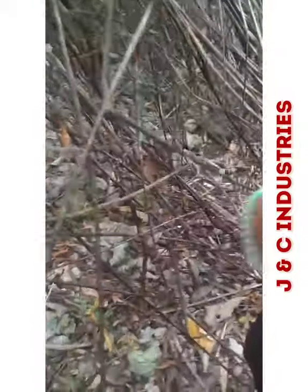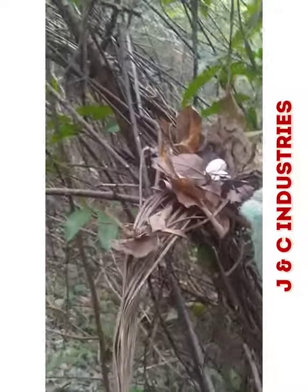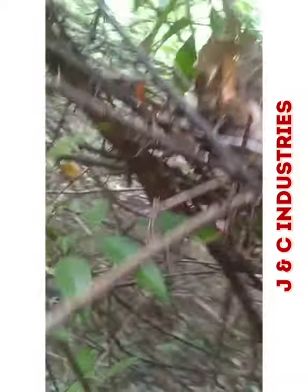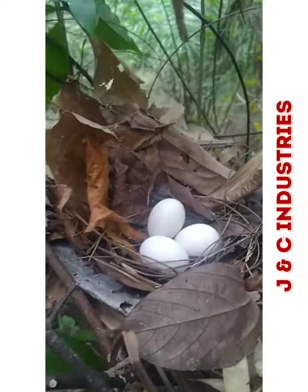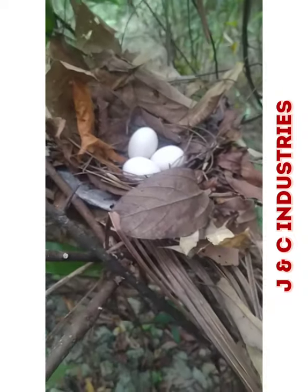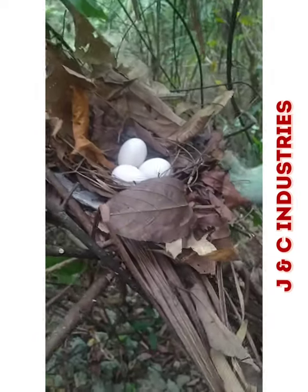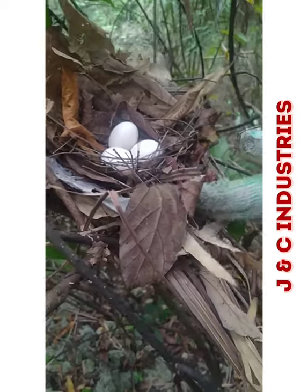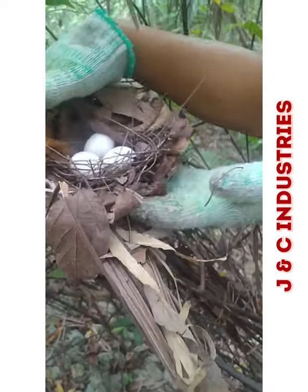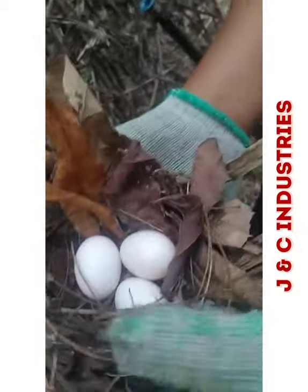Here we go — here's the nest and eggs of the buff-banded rail, or tickling! It's way, way smaller than a chicken's egg, but not bad. At least we've found an egg today, so it's mission accomplished. I'm happy and satisfied today because we found a tickling's egg!